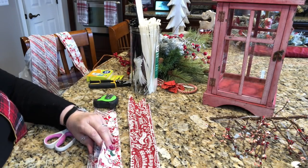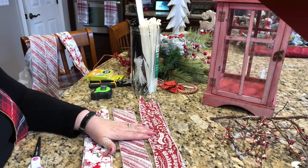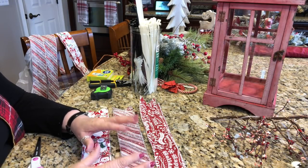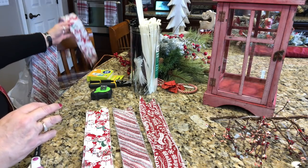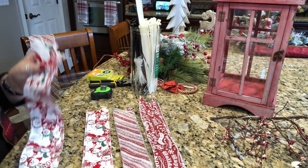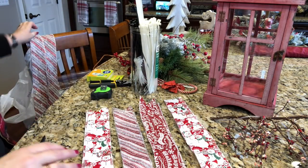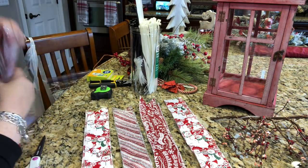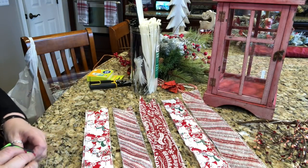I have nine strips of ribbon here cut at 22 inches apiece for a nine-loop funky bow — three strips of ribbon out of each pattern color. Three, six, nine equals nine loops — nine loops equals our nine-loop funky bow. I also have a couple of strips that I want to tie on as tails. I'll show you how we do that a little differently because of the snowman — I want the snowman to be moving in the same direction. This bow is quite layered, and it does not take long to make.